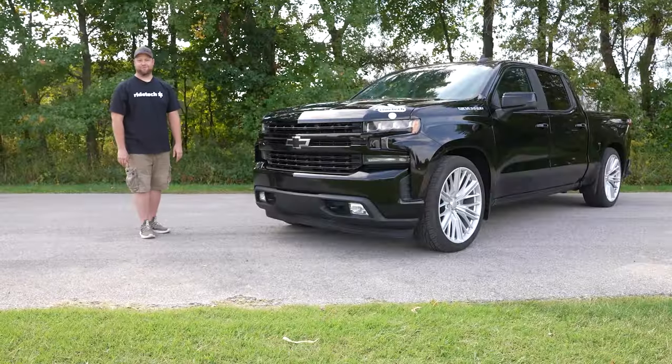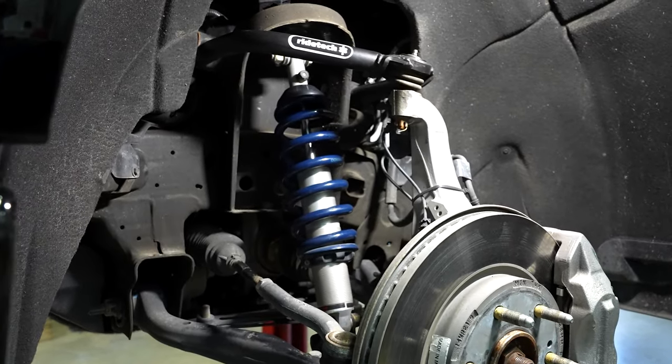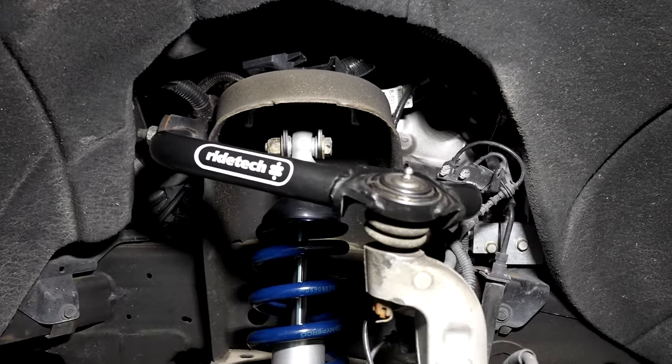The front of this kit includes Fox Racing monotube shocks — they're rebound adjustable. It's also a coilover, so you can adjust the ride height to your preference. The upper control arm that's included corrects camber and also corrects ball joint angles.